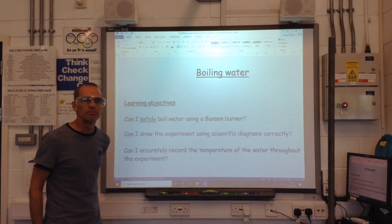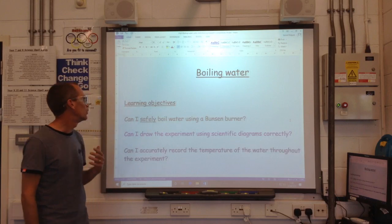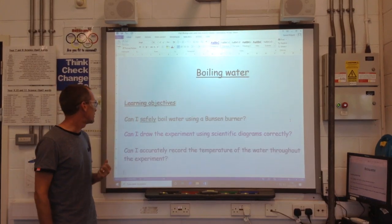Hi everyone, welcome back. This is the Redbridge Science Channel. Today I'm going to show you how to boil water safely.